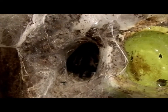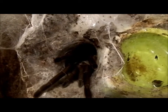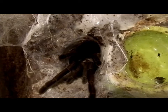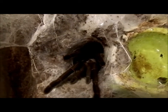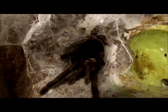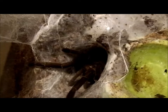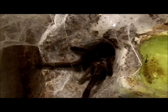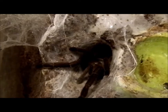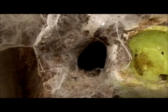Oh wait — she might be coming out to look for another cricket. Come on sweetie, good girl, we want to see you. You're so beautiful, she's a bit shy. She's coming out for us — those beautiful legs coming out. Yeah, that's as far as she's coming, that's all right.